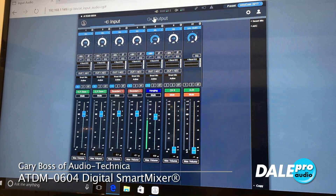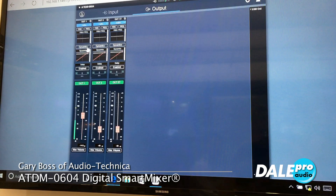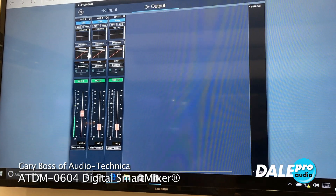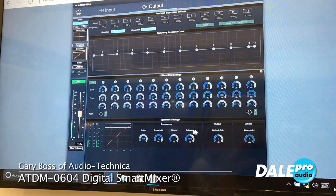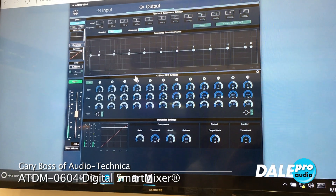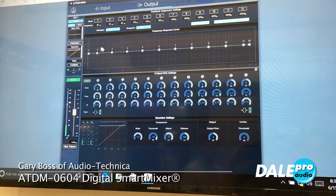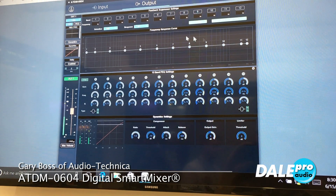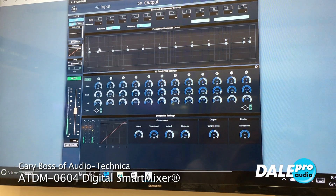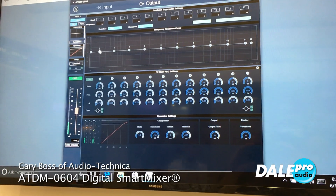When we look at the output, this is where I set up my outputs. I now have all dynamics processing including compressor, limiter, and a graphic EQ. We also have automatic feedback eliminator — right here. The nice thing is I can read the room, then copy and paste that setting to my EQ to see where my trouble frequencies are, which is pretty cool.